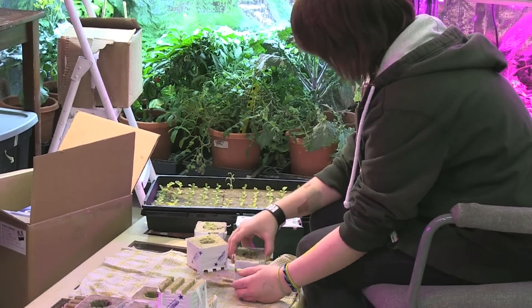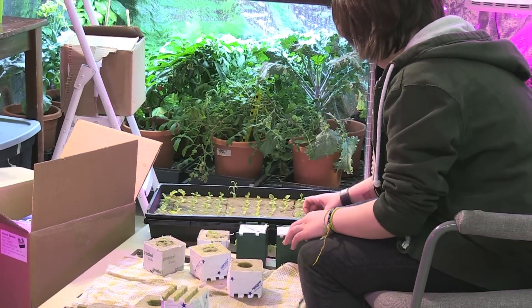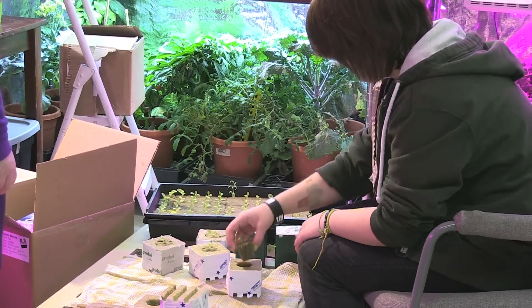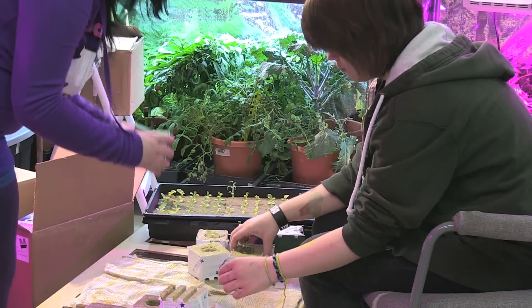I'm a high school teacher who teaches grades 10 to 12. My students, through my guidance, ran a 6-week test on HydroGrow's 504W Vertical Light in conjunction with Omega Garden's Volksgarten unit.